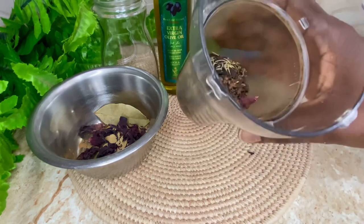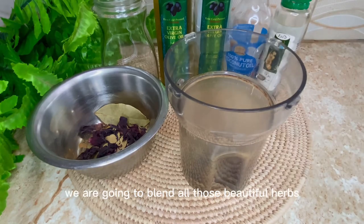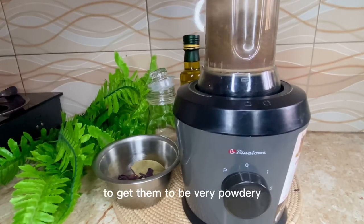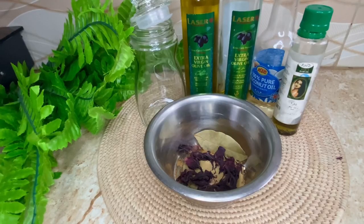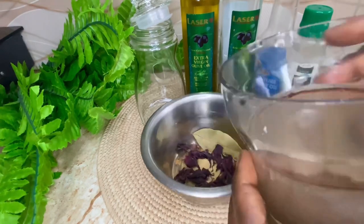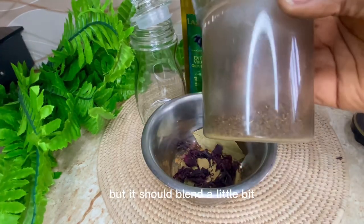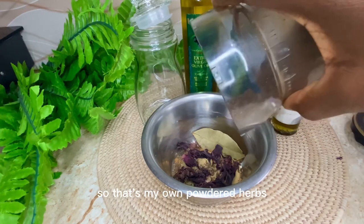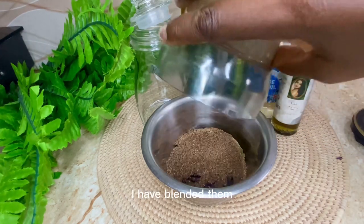Also adding a handful of cloves. All these herbs are available in your local market — you can look out for them, they're popular in Nigeria. For the next step we are going to blend all those beautiful herbs to get them very powdery. Don't worry if it's not perfectly blended, but it should blend a little bit. That's my powdered herbs — I have blended them.